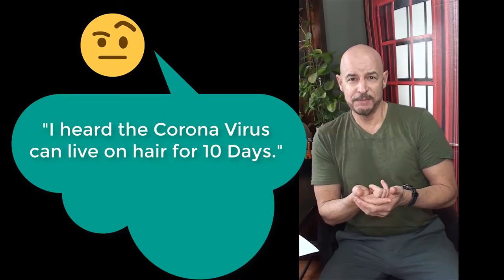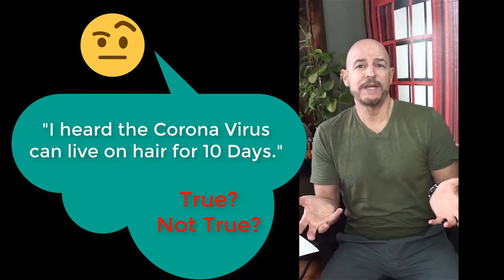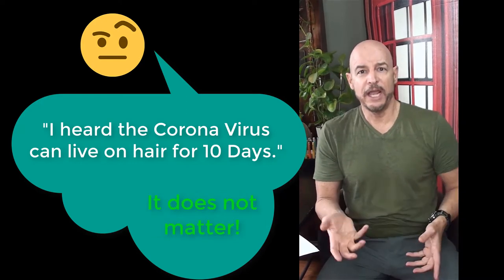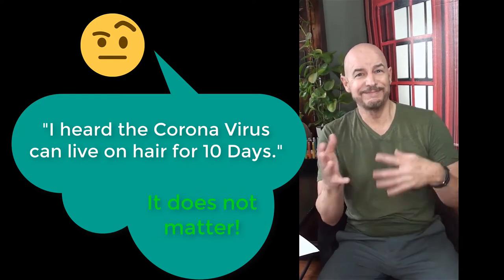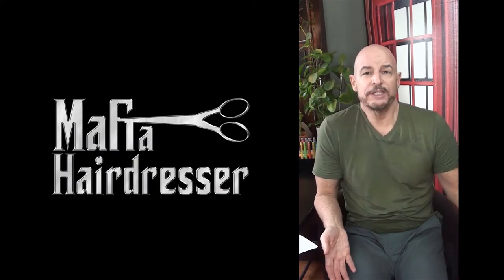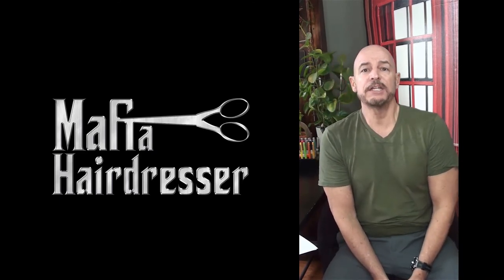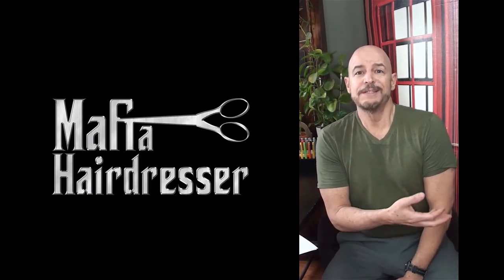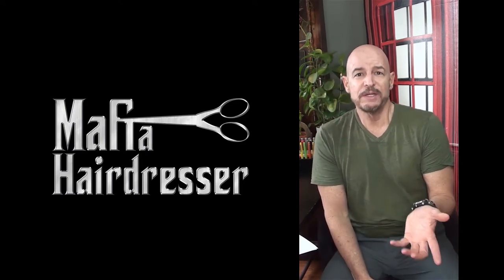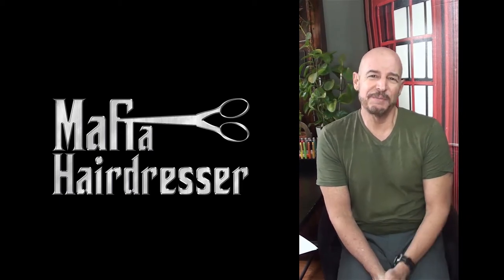Someone said that hair keeps the coronavirus on it for like 20 days — there is no proven statistic right now that shows hair carries the coronavirus for any number of days. But it is hair, so it's on the floor. We should be sweeping it up, putting it in trash cans right away, and making sure it's not flying around the room. If you see a lot of hair on the floor at your salon, they're just not keeping up with their sanitation rules.